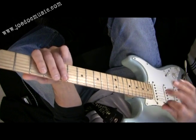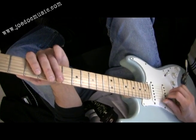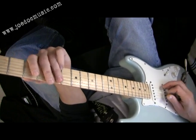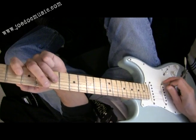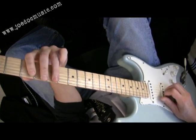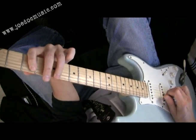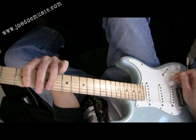This is based on just what I was trying to work up as a pentatonic sequence using hybrid picking. You'd normally pick it like that. And in this case, I was going... so the next string, middle finger — gives it a nice, twangy sound.